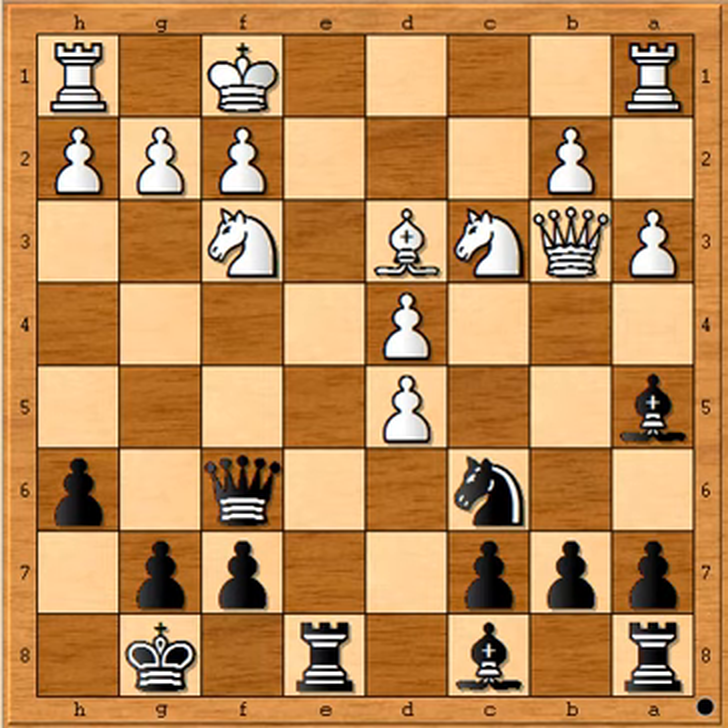Did you pause? I hope you saw this combination.